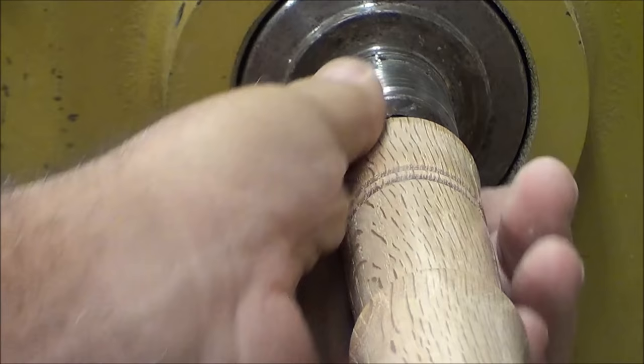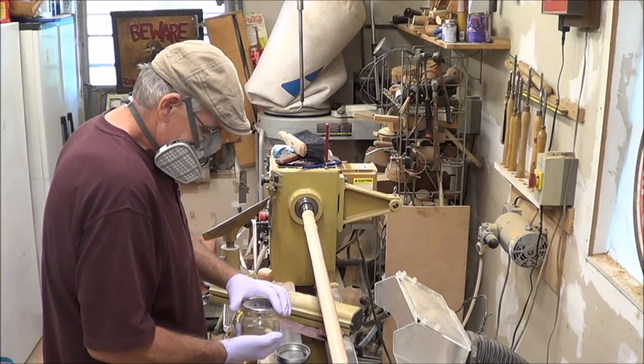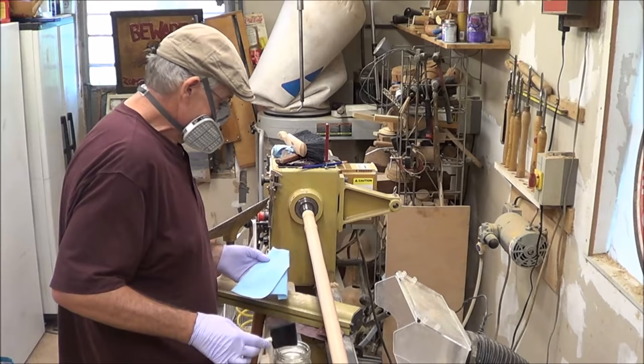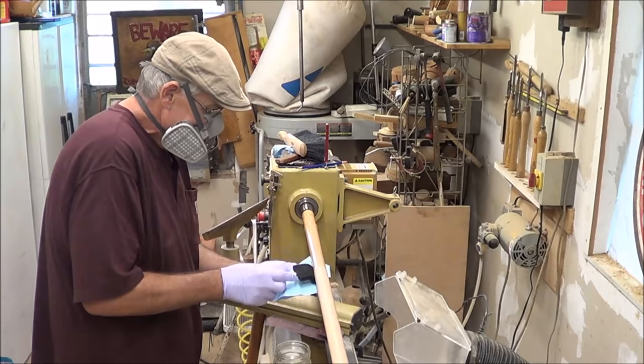I start sanding at 80 grit and go through the grits all the way to 600. I add some sanding sealer after I finish sanding. I'm using a lacquer and lacquer thinner 50-50 mix for my sanding sealer. I put the sanding sealer on with a foam brush while the lathe is spinning at low speed. I use a 3M vapor mask because this stuff is not good for you to breathe.